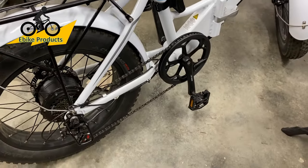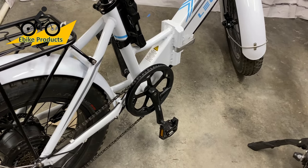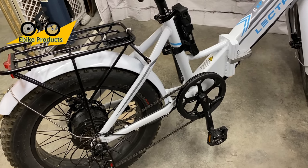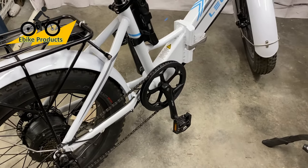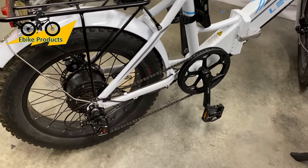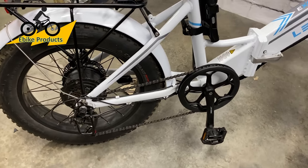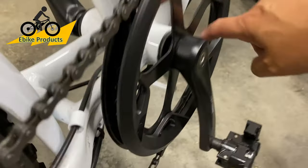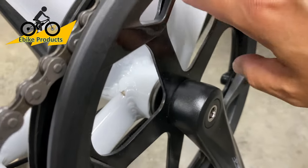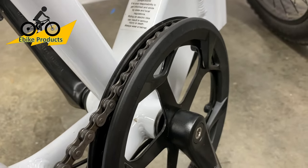One thing to be aware of with cadence sensors: if you're slowing down to a stop and you rotate your pedal just to reposition it and avoid pedal strike on the ground, the bike will lurch forward, which is unnatural until you get used to it. At first it's just something you need to be aware of. There are many bikes using this type of cadence sensor — it's just a magnet that passes by certain areas on the crank to sense rotation.